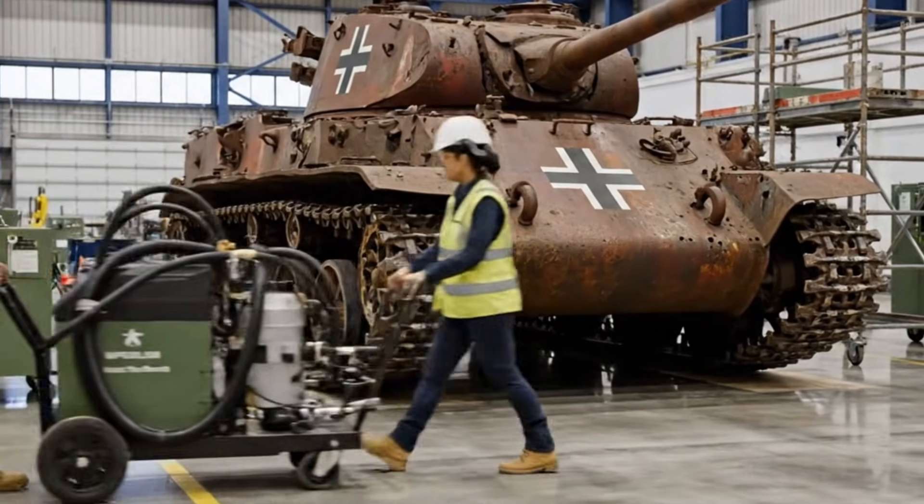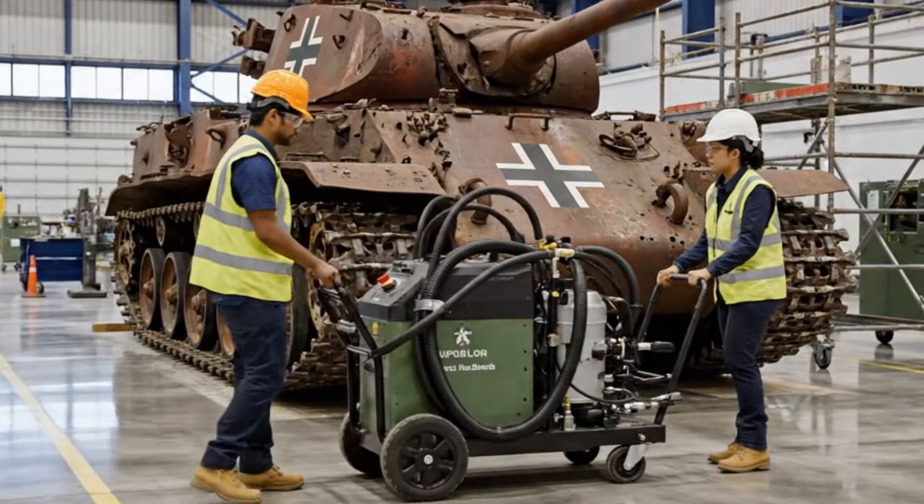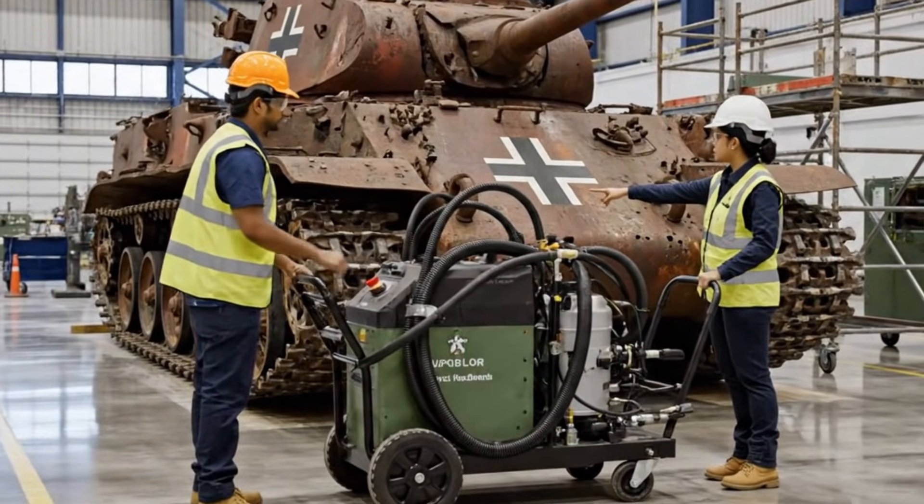All right, set it down gently right here. I'll start the calibration sequence. Let's focus on the rust near the driver's site first.